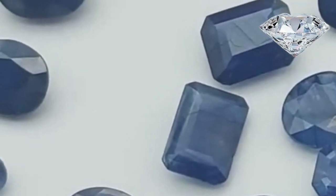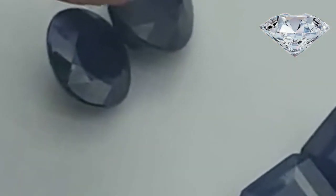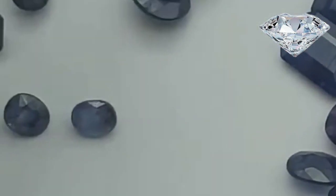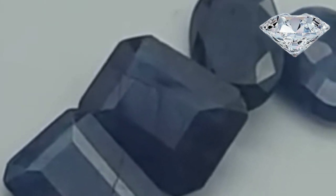Ask the jeweler if a natural sapphire has been treated. There are various treatments that are done to sapphires to enhance their color or clarity. While this may make the sapphire look better, you may feel it reduces the natural quality. Treatments are not permanent, so it is good to ask about treatments and how long they will last on the gem.